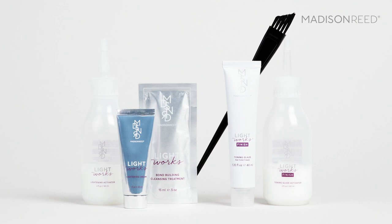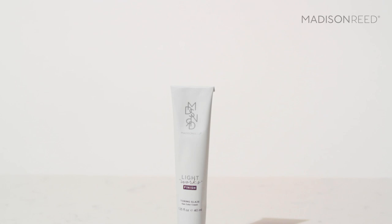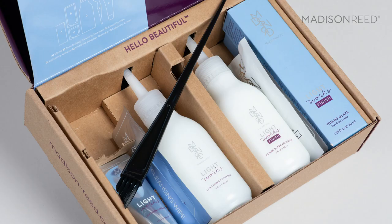This kit contains everything you need for a two-step process, just like in the salon, for bleaching and toning, and it has this great little angled brush, which is how we're going to apply the bleach to the hair. This ammonia-free clay-based lightening cream allows for goof-proof application. This is a toning glaze — it perfects the tone of your highlights and the overall condition and shine of your hair. It also comes with this bond-building cleansing treatment, which strengthens your hair. It's a balayage in a box.